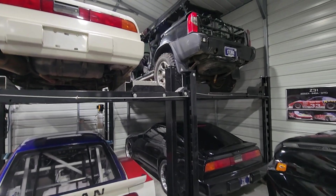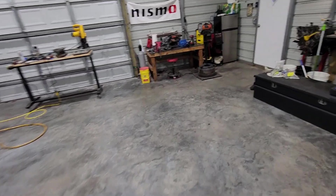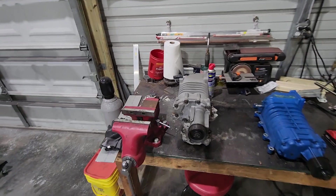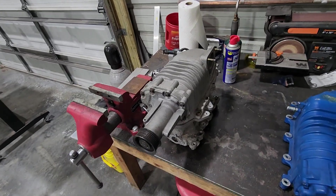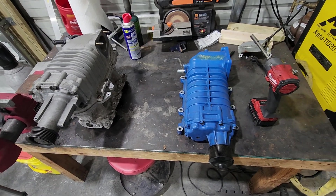Now that I'm getting ready to upgrade it, one might ask what am I doing differently? Well, let's walk over here and I'll show you. Here is the traditional M62 supercharger that I had on the vehicle — kind of got it mocked up here. And here is an M122 supercharger.